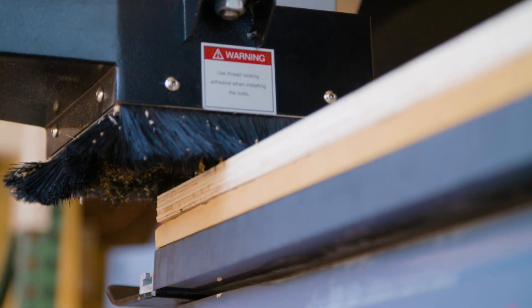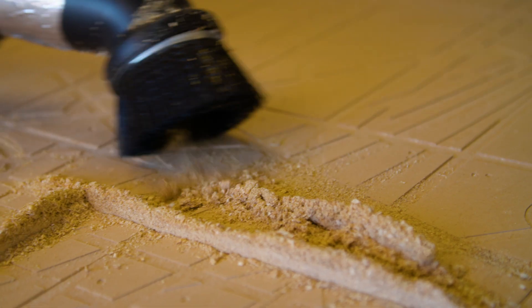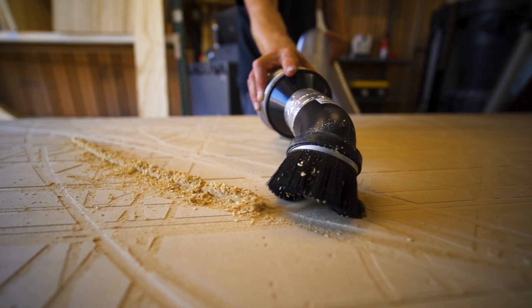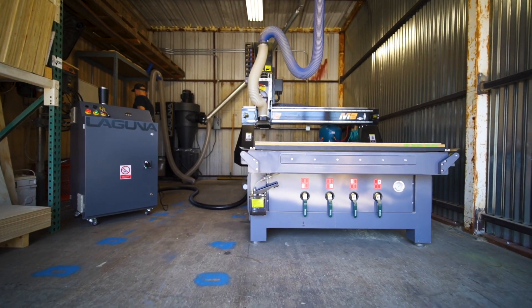In addition to the CNC Smart Shop router, we also got a dust collection system, which is really great for not only our lungs but also just keeping the shop a cleaner, tidier environment.